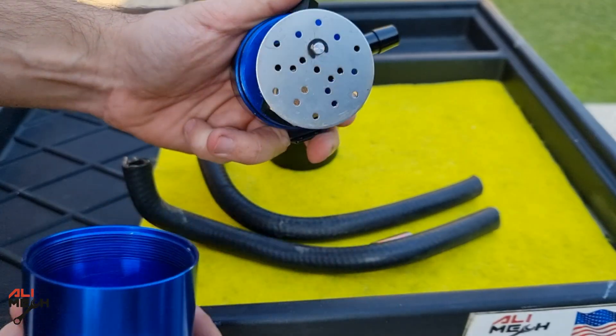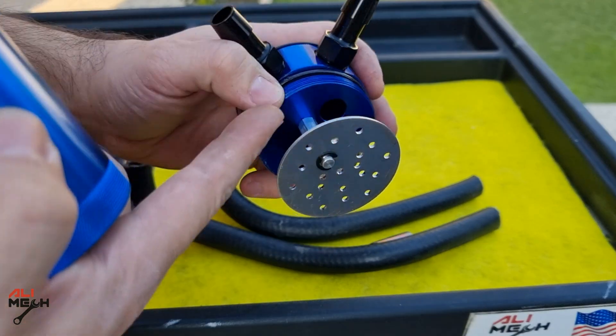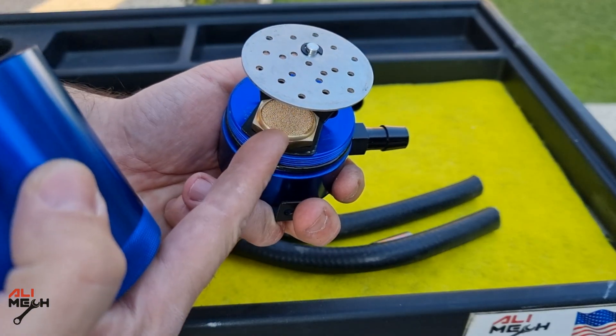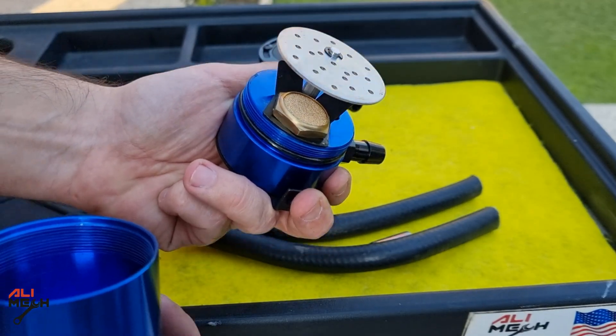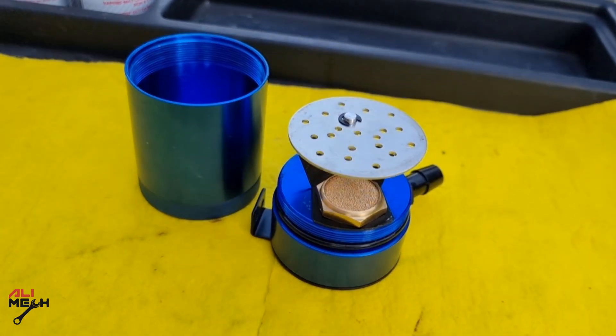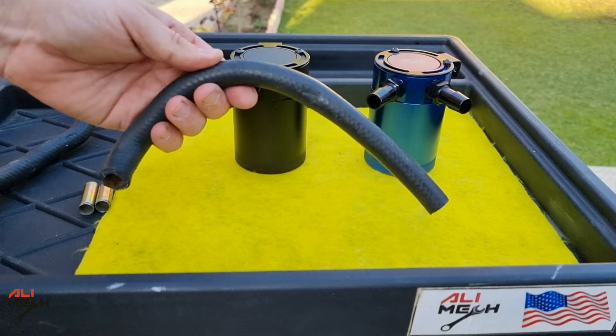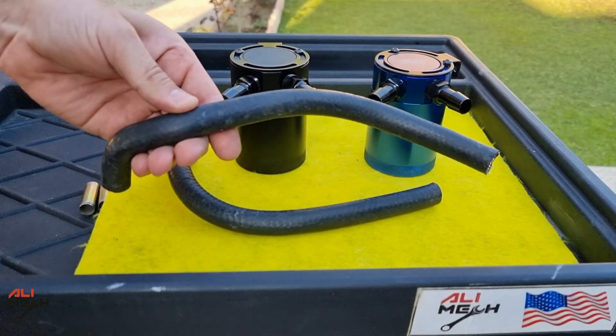I found this oil catch can on AliExpress for $80. If you look at the inside, here you have the inlet and here you have the outlet with the filter. Make sure to get one with a filter — there are so many oil catch cans on the market without a filter. You can choose what color you like to match your car.